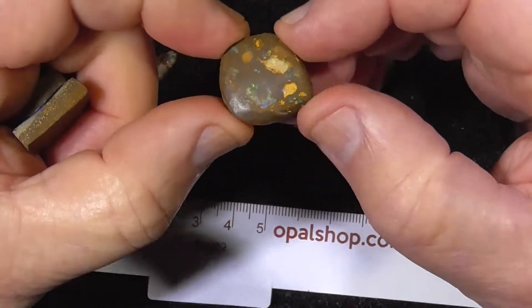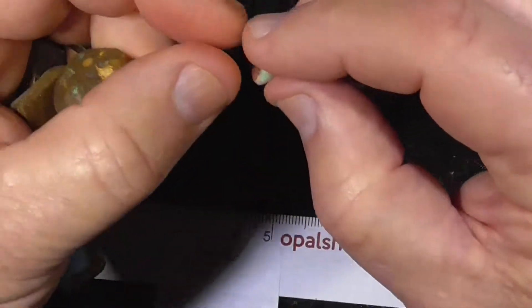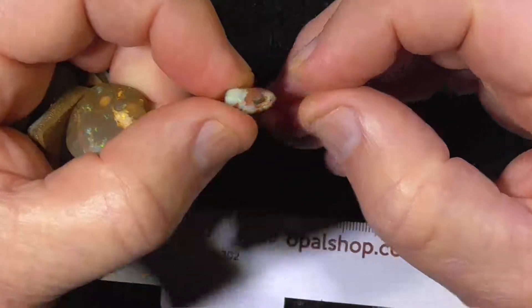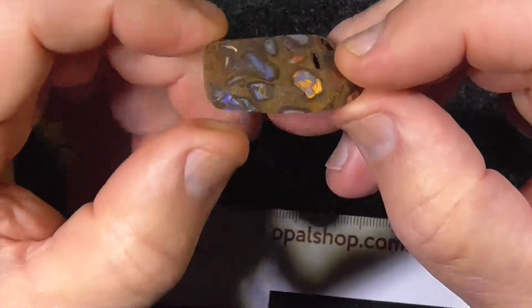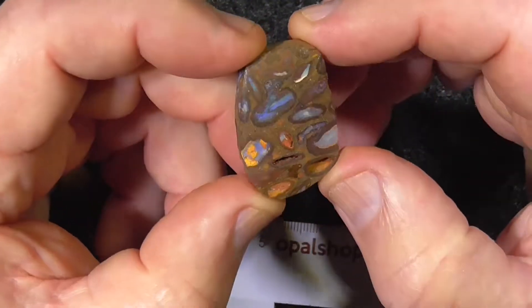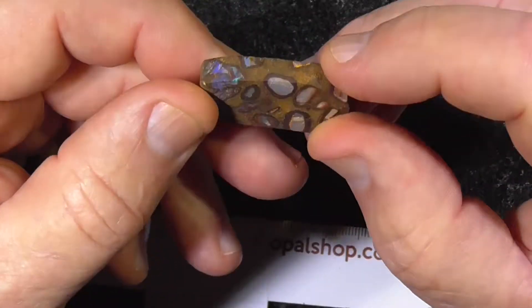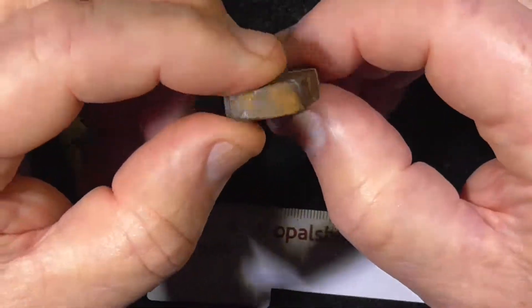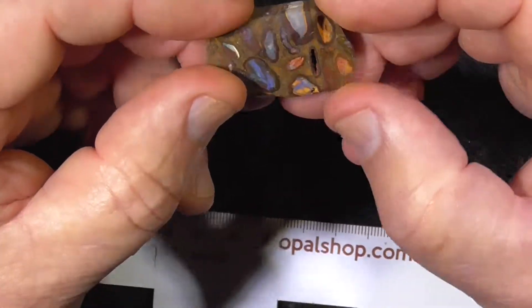This bit's a bit more sort of matrix, nothing special. This is a bright little stone, needs to be fully polished. This is a bit of conglomerate, Yowah type material. Quite pretty, mostly blues. Nice and thick, so you can grind it down and make a double sided stone with that one probably.